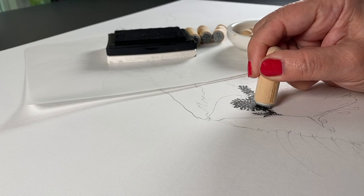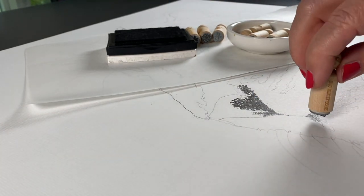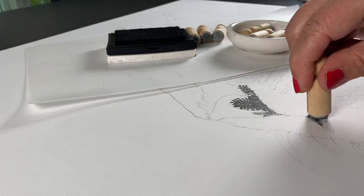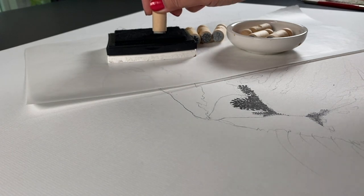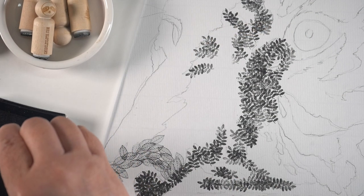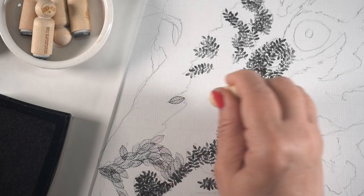I wasn't going to use very much masking on this. I have one area that I planned to use masking, but I didn't want to use it everywhere because that would be a lot of masking on a big piece like this. I basically have my lines sketched out to tell myself where the medium tones would be, where the darks would be, so that I could create a value study.